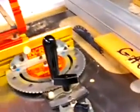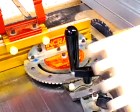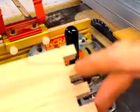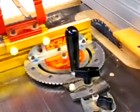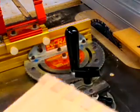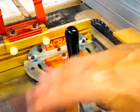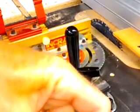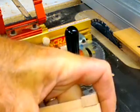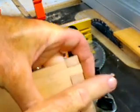I wanted to make a video here of a problem that I think I've solved for my box joints. A lot of times on my box joints, my pins are proud, which is okay. What you'll notice, these aren't too bad — I had them a lot worse until I fixed it — but these pins are a little proud.